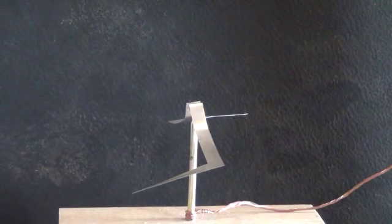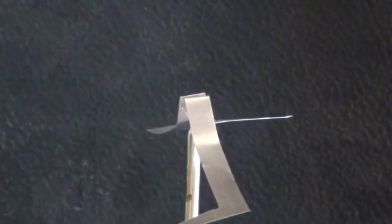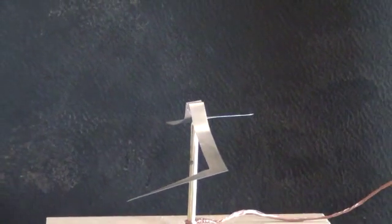Alright folks, this is a different design of that same electrostatic motor. This is more of a helicopter style. Let me zoom in for you here a little bit so you can see it's a nice flat blade design. After we're done running it, I'll show you it up close. So let me go ahead and turn that on real quick.